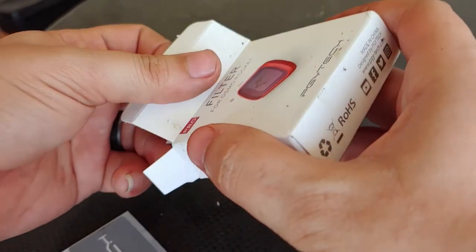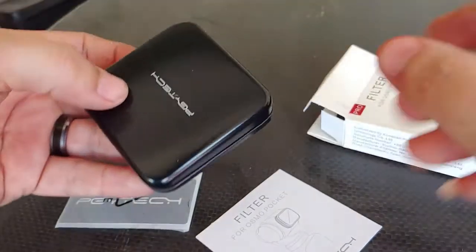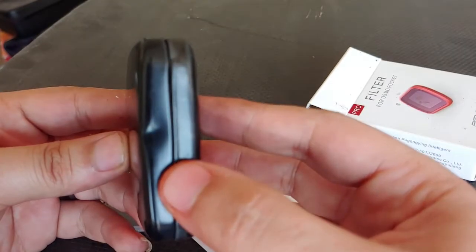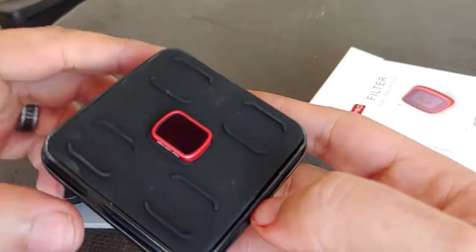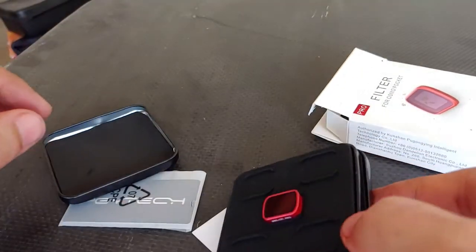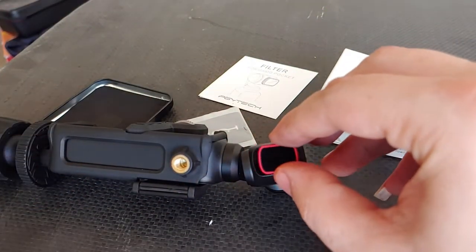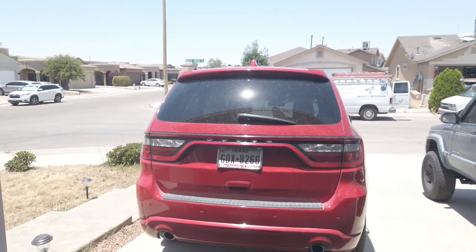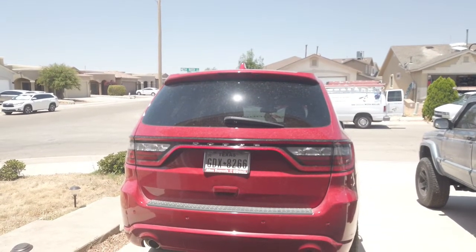I've been a believer in polarizing lenses ever since I bought my glasses. This is a PGY Tech polarizing lens and it helps with glare. It came in this cool little metal case — this is actually the first time I'm opening it. It attaches magnetically to the Osmo. Here's what it looks like with it off, and on — see how it minimizes the glare a little bit. I think I'll keep it on so it looks a little nicer.